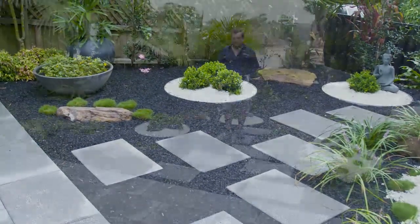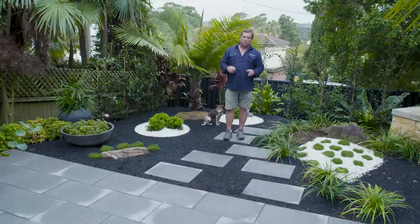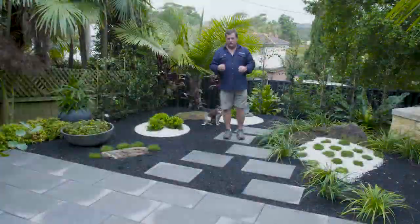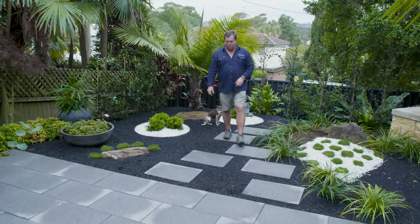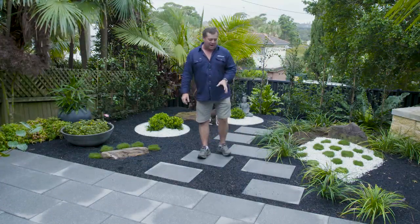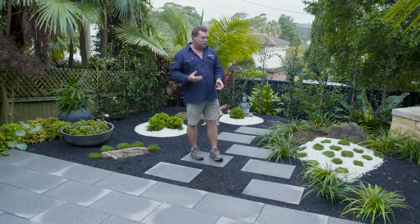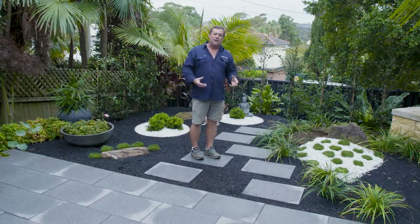What sets it off are the dark colours on the floor. We've gone with Eurostone, which is Zurich, and it's been shot blast, so it's got that nice fleck to it, and on a bright sunny day it'll sparkle and look a million bucks. And then we've gone for a dark mulch. The mulch will actually dissipate and you won't see too much of it in the future because the plants will start to develop.